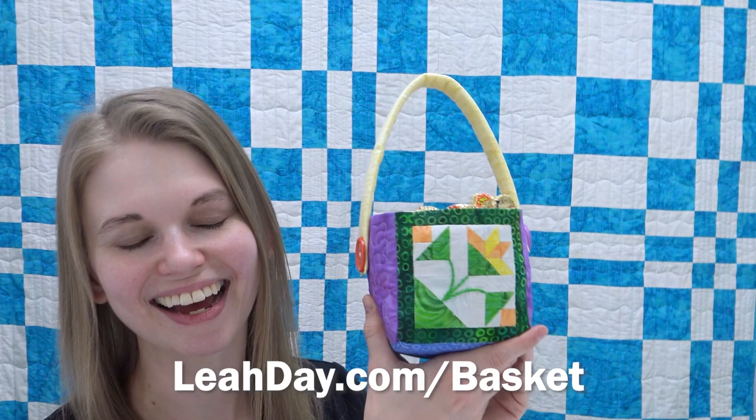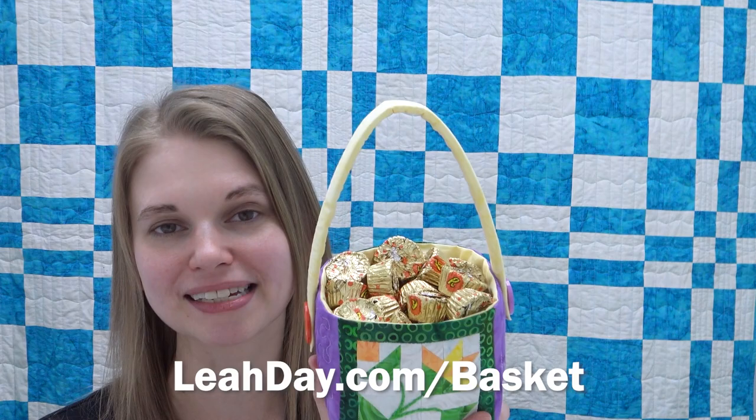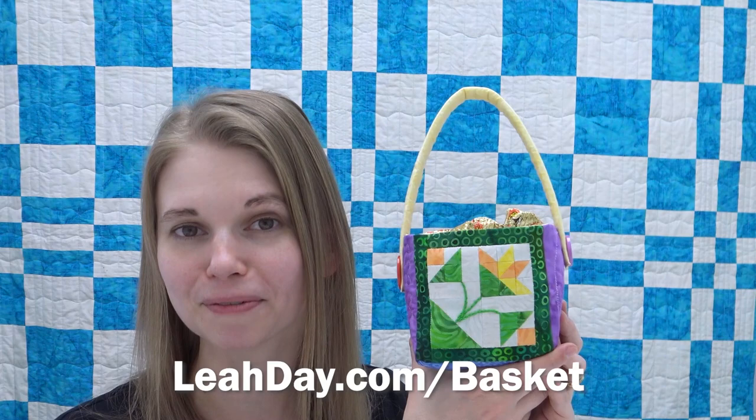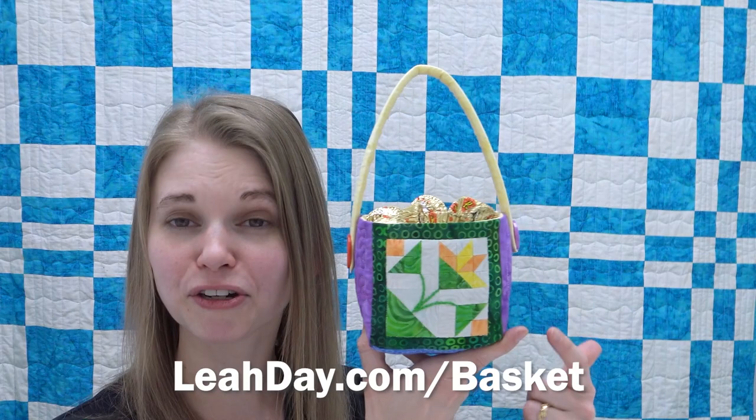This month I made something super cute with my mini blocks — an Easter basket! I absolutely love this, and I've filled mine with over a pound of Reese's cups, so it can definitely hold its weight in candy. If you'd like to find this pattern and make an Easter basket — or several, because once you make one you're going to want to make a million of them — come find the pattern at leahday.com/basket.